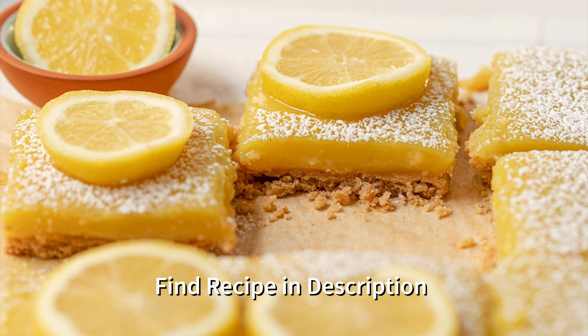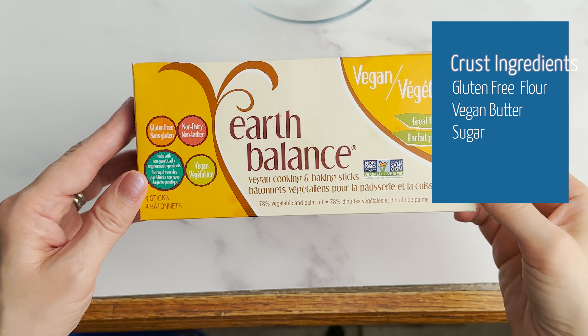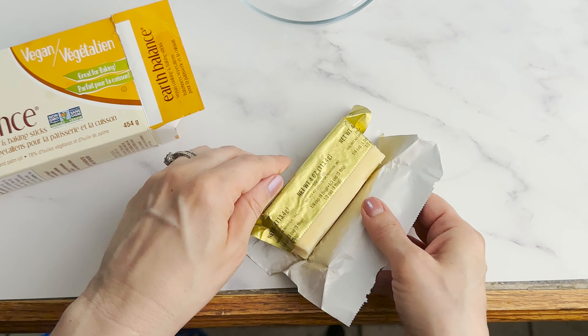Now let's make our lemon bars. We're going to start by making our shortbread crust. Traditional shortbread crusts are made with flour, butter, and sugar, but because our lemon bars are gluten-free and vegan, we're going to substitute regular butter with vegan butter and we're going to use gluten-free flour.